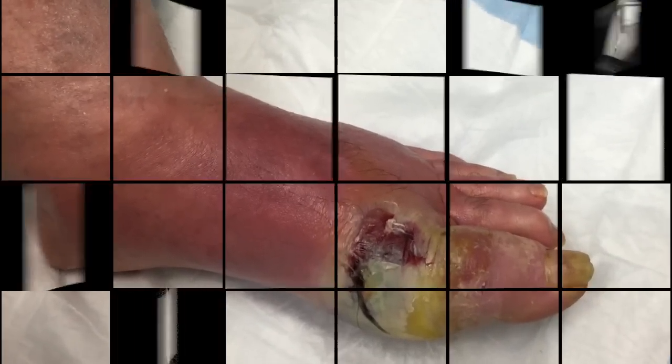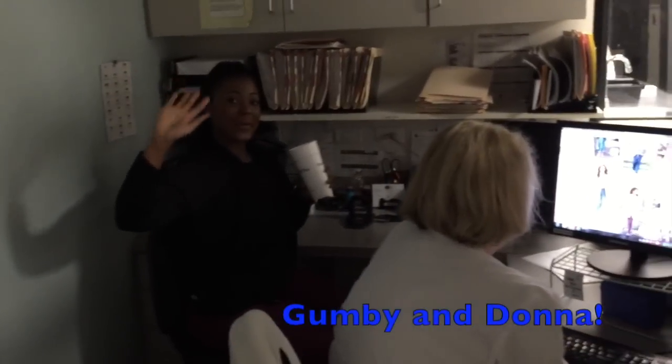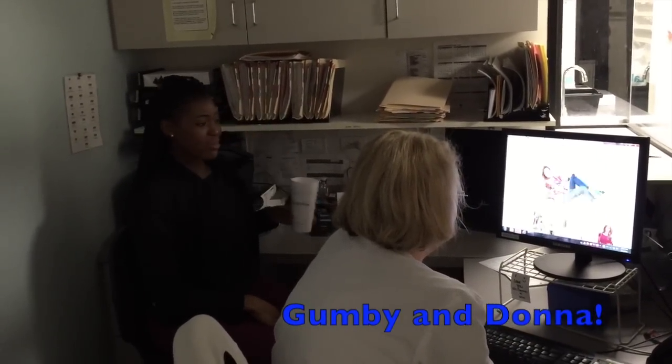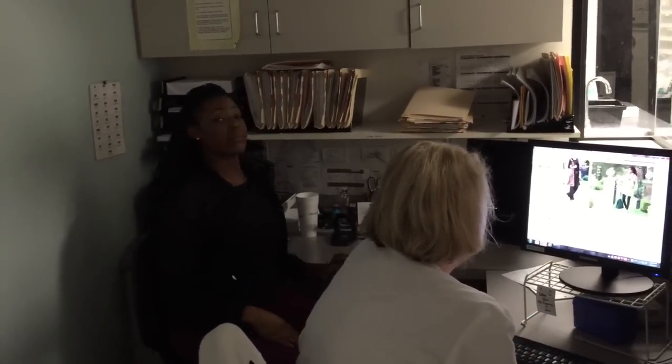Thanks again. Oh, you're on camera! Hello. Hi. You got Gumby in the back, Donna in the front. Hi people! Hey, what's happening back here — you guys shopping? Just looking. Do you have anything you want to say to our fans? No? Hi, you guys. Thanks for the nice compliments, I really appreciate it. I love you guys.